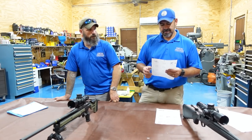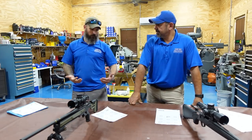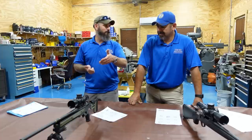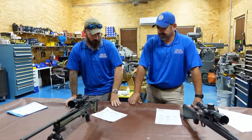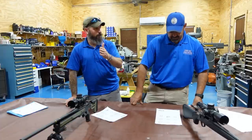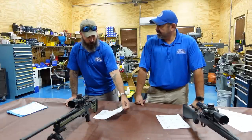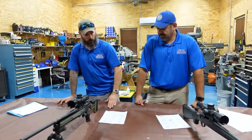With proper follow-through and recoil management, you should be ready to pop off the next shot as soon as you work the bolt and get your sight picture again. That's how I shoot. I had my follow-through, and if I'm ready for the second shot, I pull the trigger. The break was between the five-round groups — I'd shoot five, come off the gun, give myself a minute or two, then load five more.